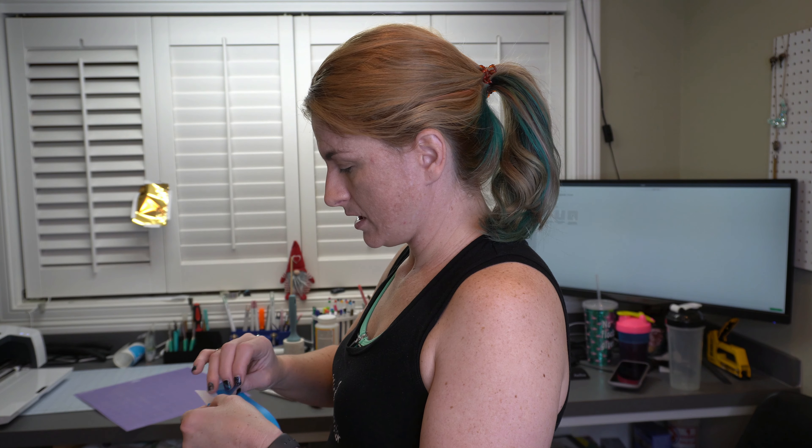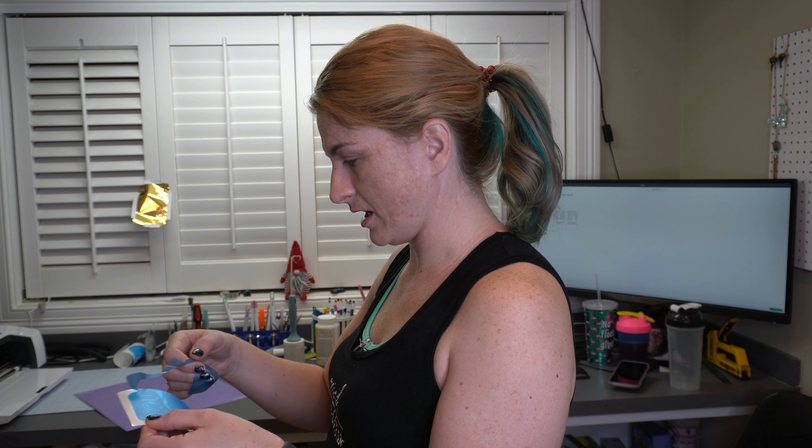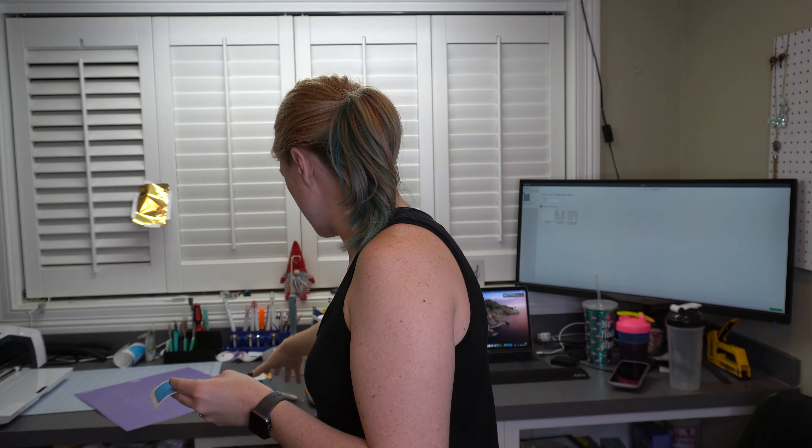Like I mentioned, it did cut off just a smidge — it's living on the edge there, right where it should have been. So I'm just going to pull off what I don't need here.